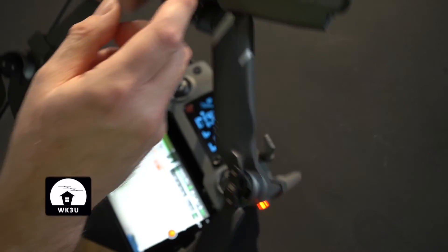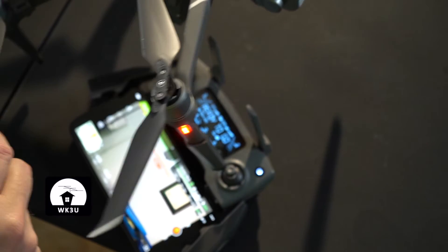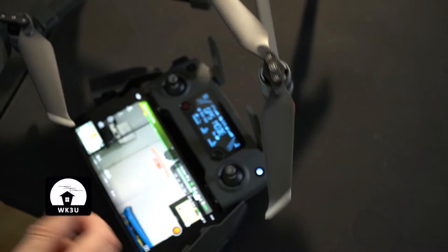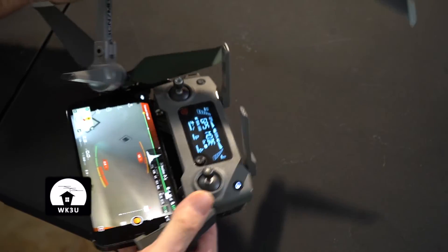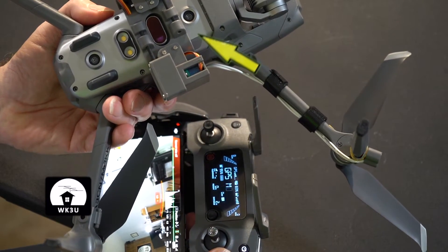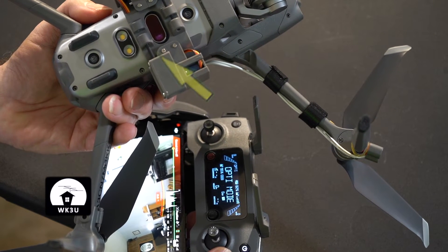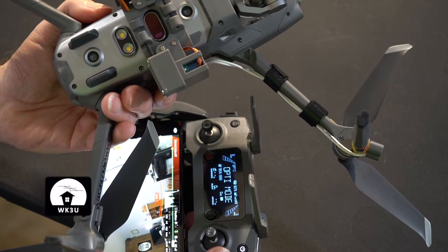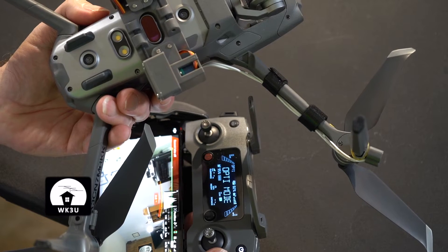First, turn on the device — it'll blink a few times, then go steady red, and then we're ready to go. Using the C2 button on the back: click once and the first one opens up; click again, the first one closes and the second one opens — that's the second payload drop. Press a third time and they're both closed.